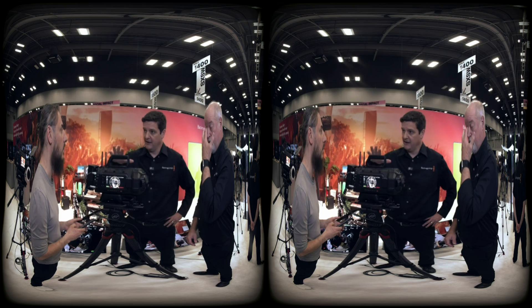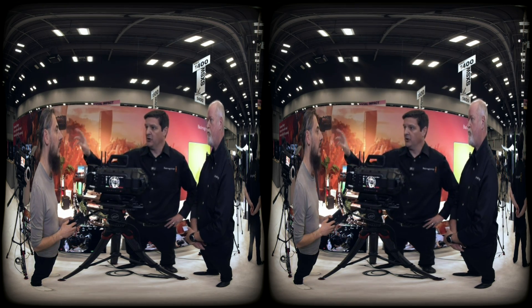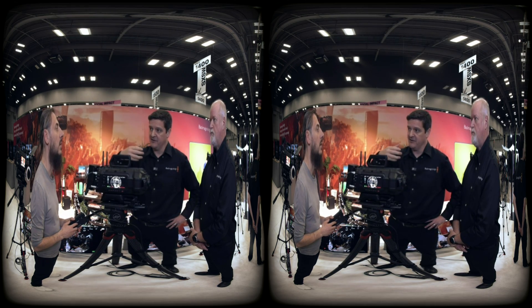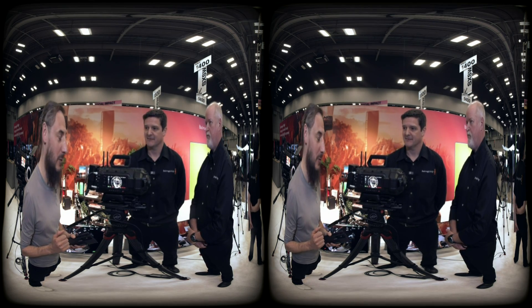If you want to see the quality of this sensor, you can go to our URSA 12K LF site and download the footage from there. It's the same sensor — but two of them in this camera — so that gives you the same quality of image you'll see. That's the best insight we have so far.